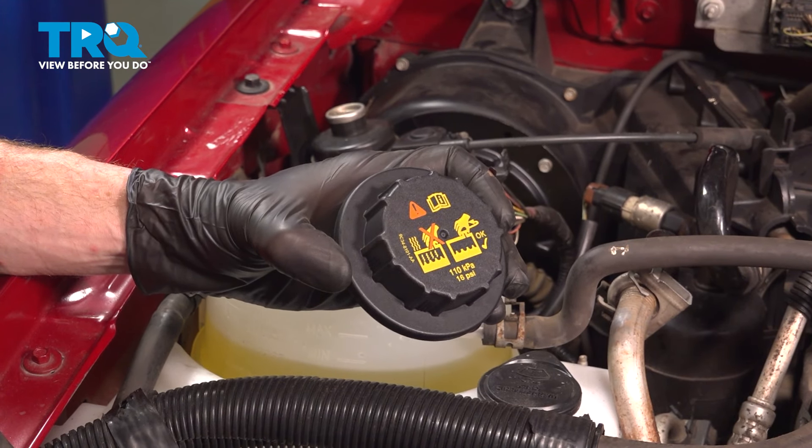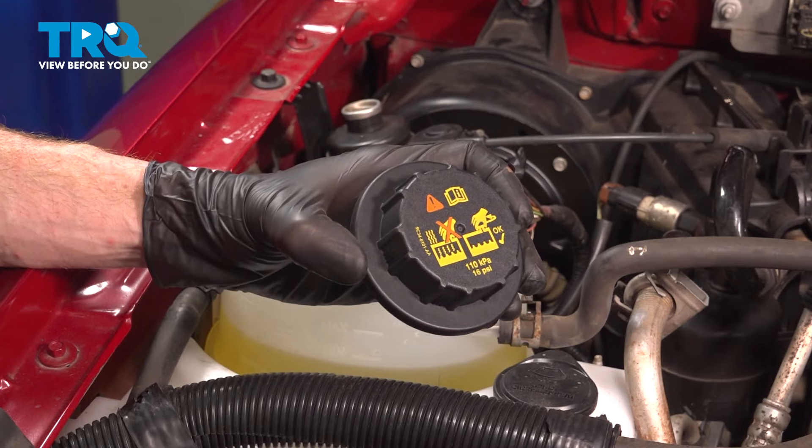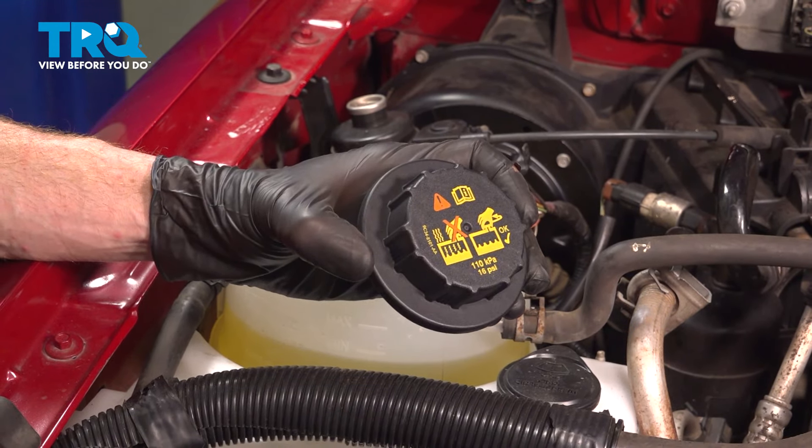In this video, we will show you how to replace your cooling system cap on this Ford Ranger. This will be located along the passenger side of your engine compartment. Let's get into it.